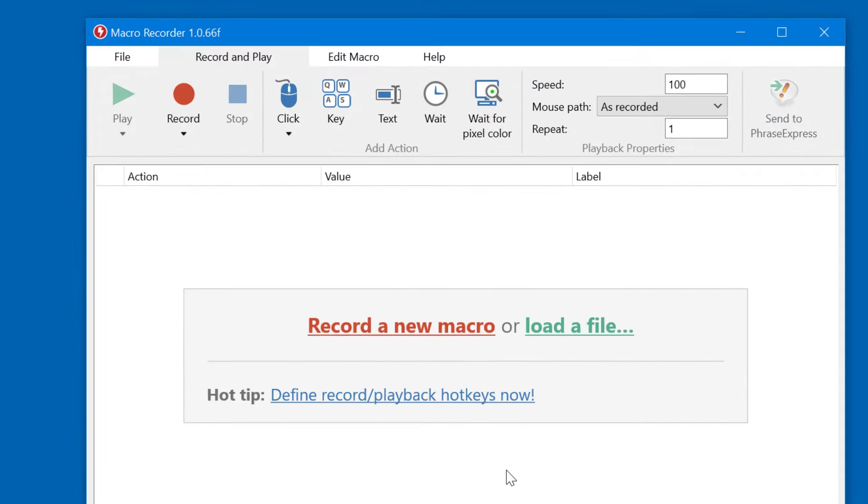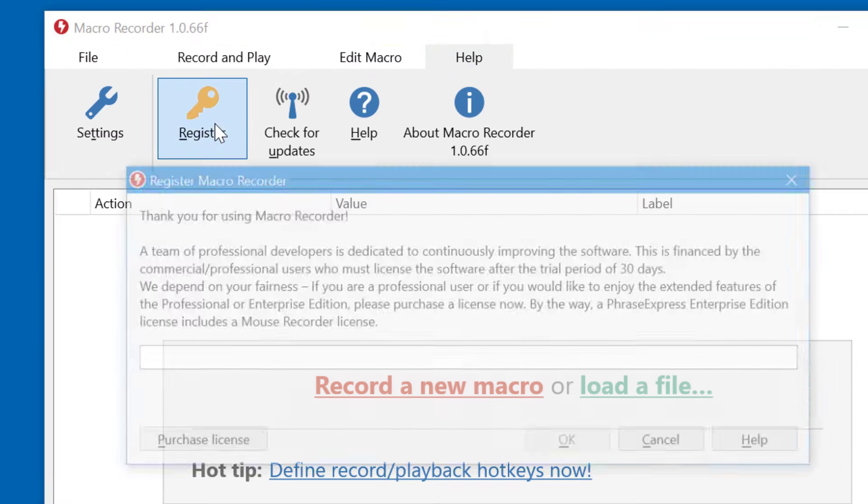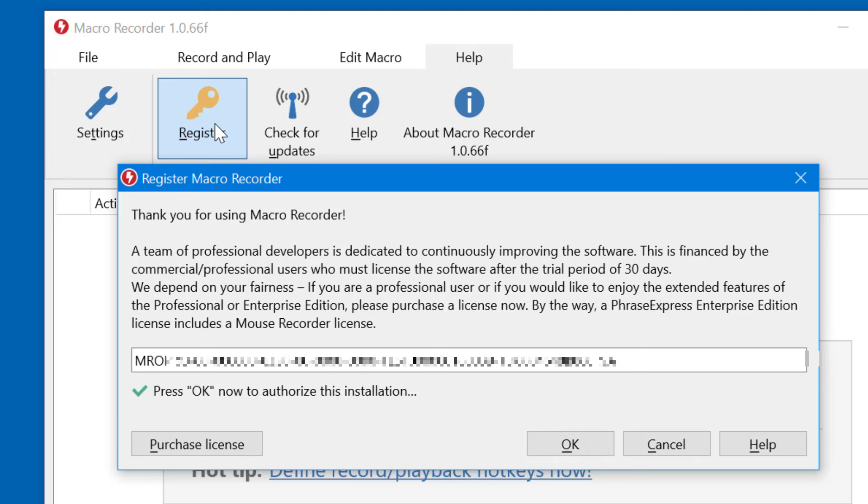To register your installation with the license key, click on Help and select Register. Then copy your license key into the clipboard and it should automatically show up here in the input box. Then press OK to confirm the authorization.